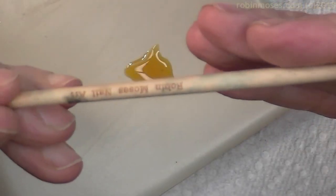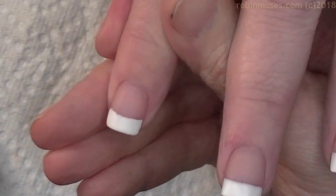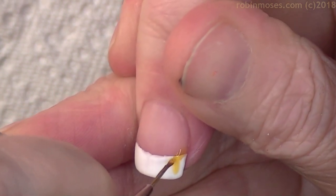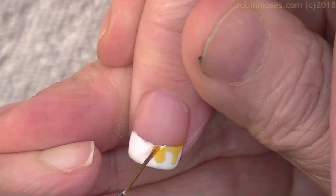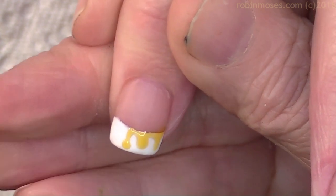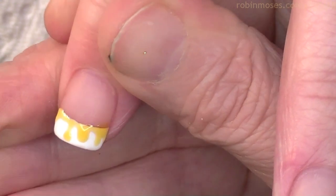I have my brush — RobinMosesNailArt.com, it's called The Wand, I use it for all of my tutorials. I'm going to go in here and just pick up a little bit on the end of my brush, then go across this French manicure. So I'm just going to go across the top of the French white and then do the drips, as if the honey is dripping off of the French manicure. It shows up as honey — you don't have to do any extra work. I know she wanted to do honeybees for spring.